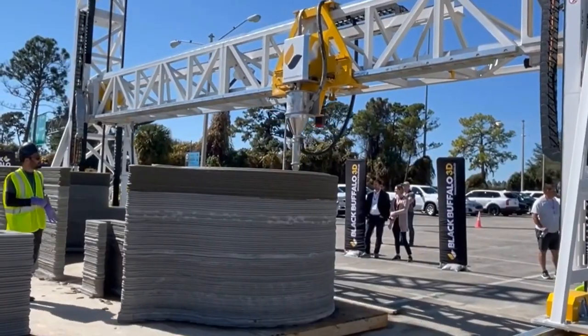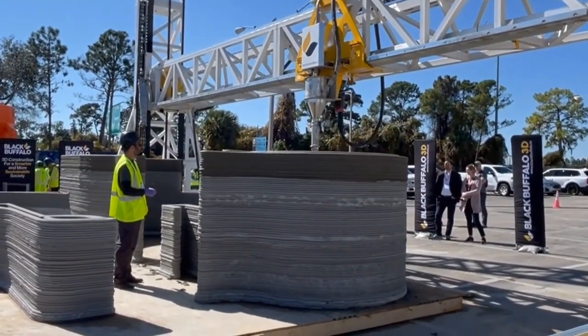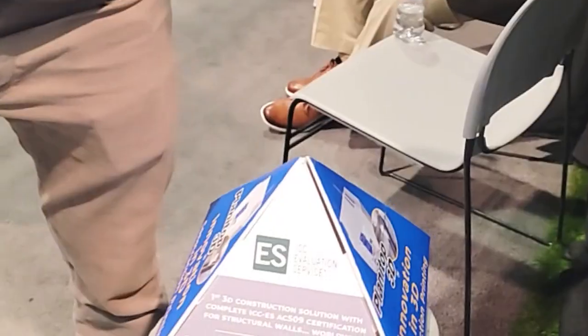So George, you guys printed 400 square feet — how many days did it take last year? Printed it all in a day. Invited everybody in for happy hour at the end of the day. An experienced team sets the printer up in a day, day and a half. You're up and printing the next day, and we print with Planet Top 3D ink. So we're here with our partner, Mape.